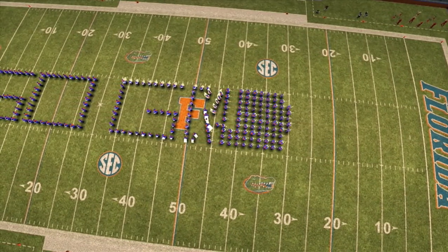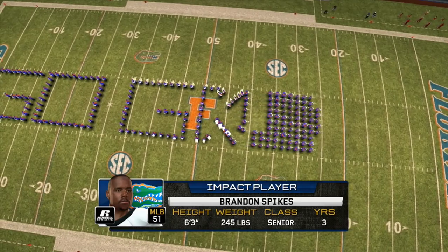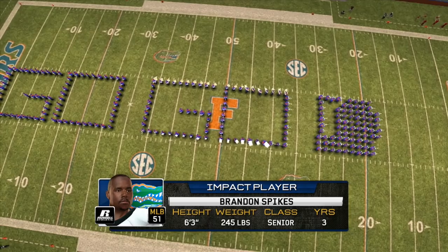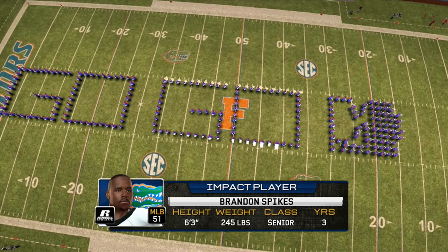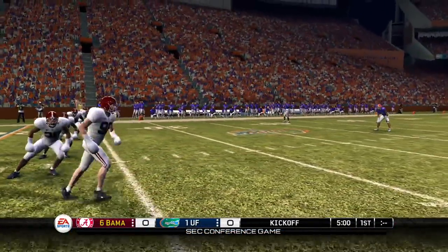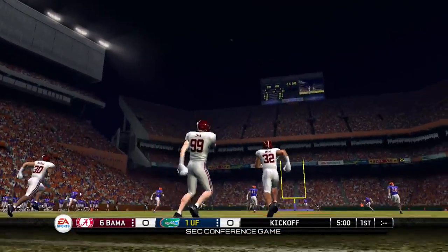So everybody and their mama — I mean everybody and their mama — the band, the crowd, the cheerleaders, the faculty, the athletic director, the head coach, everybody has a club. Not just a club, but both hands are covered up.